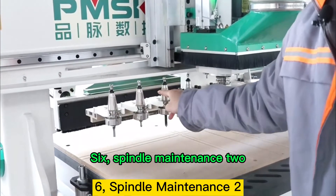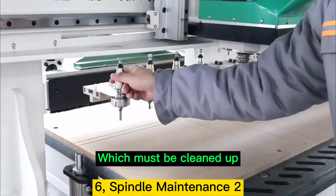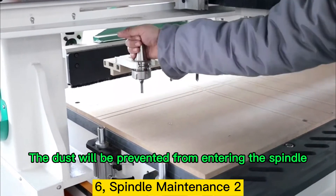Point 6: Spindle Maintenance continued. In the process of use, the handle will be covered with dust, which must be cleaned up. In the process of automatic tool change of the spindle, the dust will be prevented from entering the spindle.